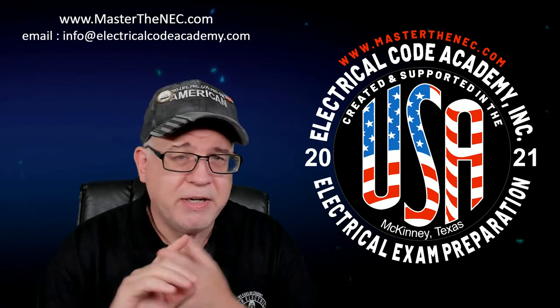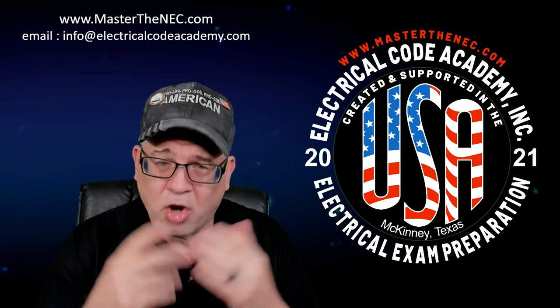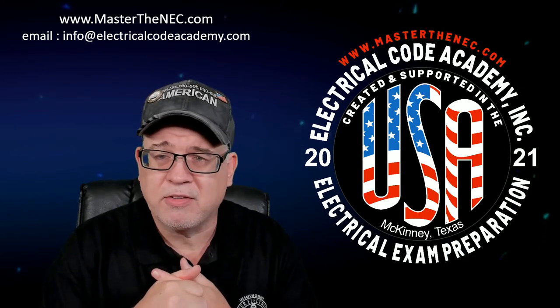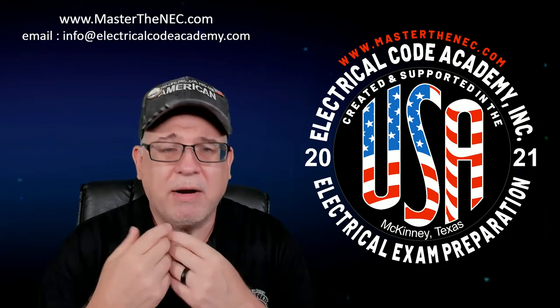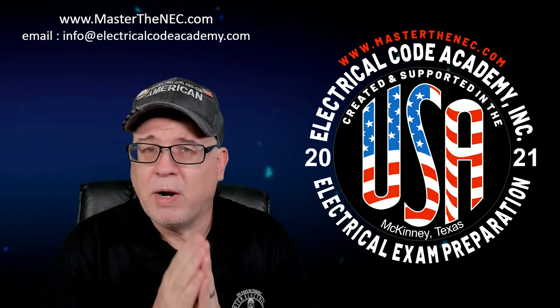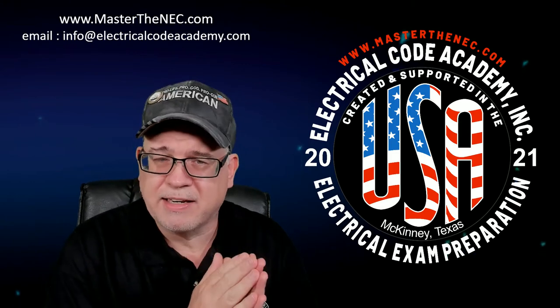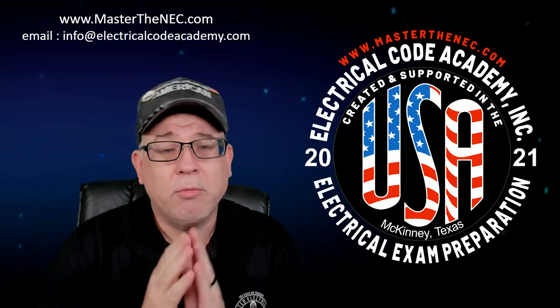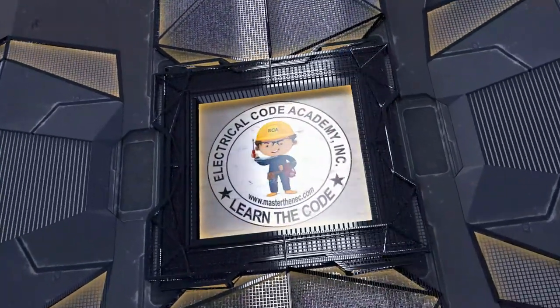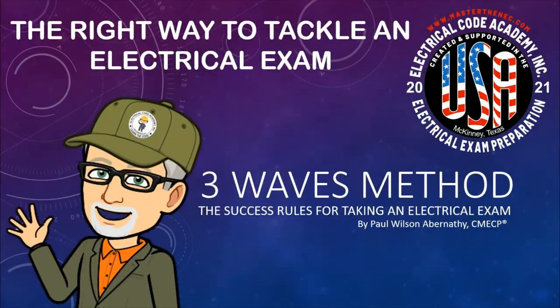We're assuming that you put in the time — whether it's hands-on training, whether you've learned from other journeymen or apprentices who learned from masters and journeymen. However you've accumulated this knowledge, there's a proper way to use it when taking an exam. I'm going to go over the process and show you what I call the Three Wave Method — the right way to tackle an electrical exam.